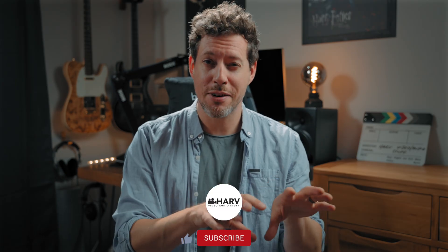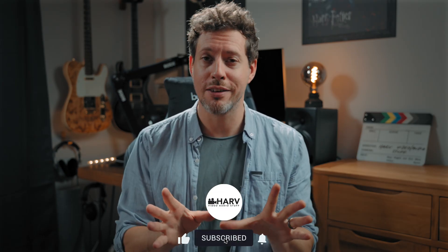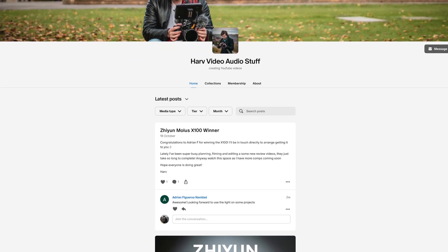Any kind of likes, comments, subscribes, shares — all greatly appreciated. This did take quite a bit of time to put together, and I hope it's helpful. I also have a Patreon if that appeals, if you'd like to support the channel further. It's non-profit, so anything that goes in I put back into the channel, and then I give gear to my backers. Link below.